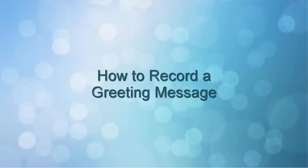This concludes the How to Record a Greeting Message video. Thank you for watching.